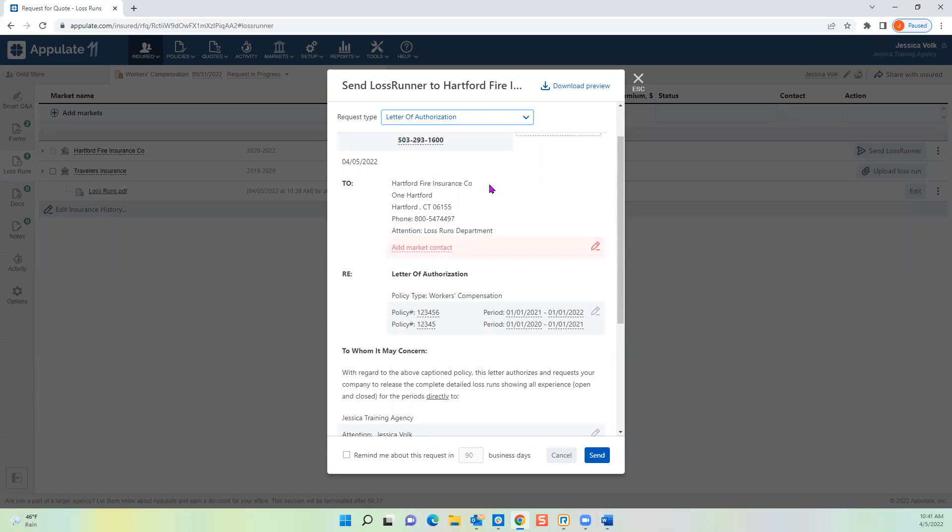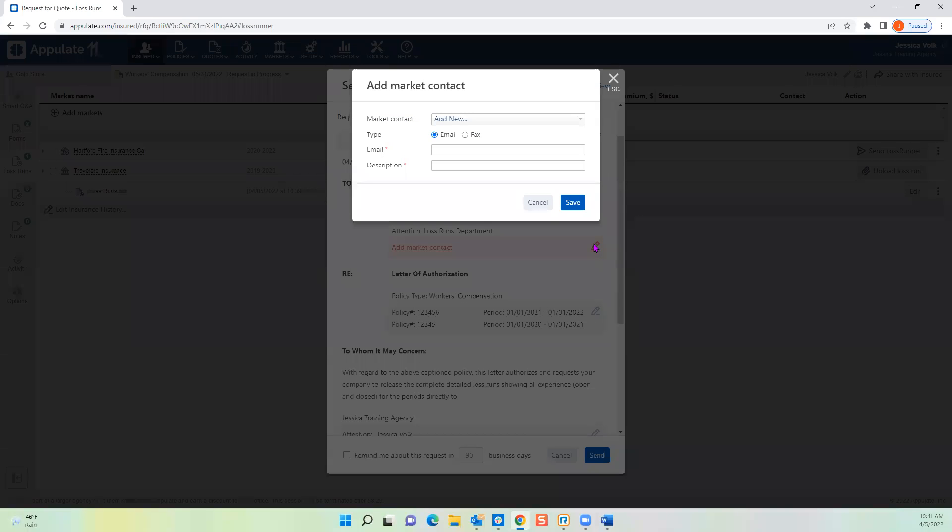If you drop the request type down, we also have a Broker of Record letter, Agency Loss Run Request letter, and Insured Loss Run Request letter — but to bypass an agent, I recommend using Letter of Authorization. Appulate will populate your agency information at the top. If it shows red, click the pencil — it'll tell you what's missing. The Add Market Contact field will be red every time because we require you to choose where to send the letter. We're not choosing for you since it can vary by region, line of business, or agency.